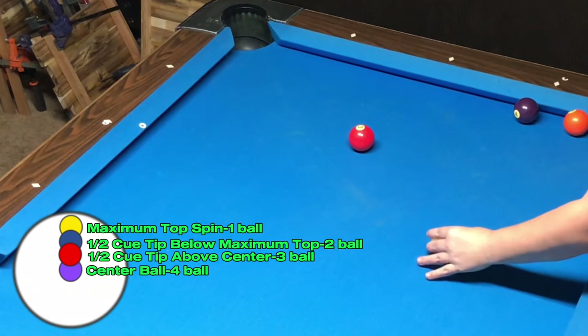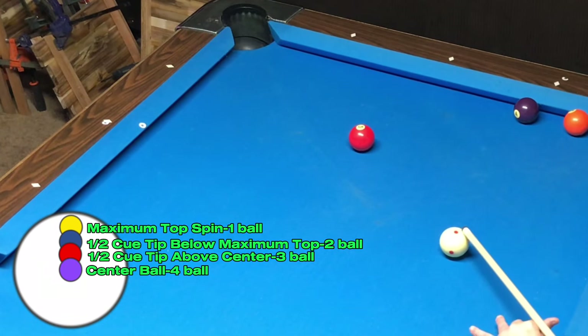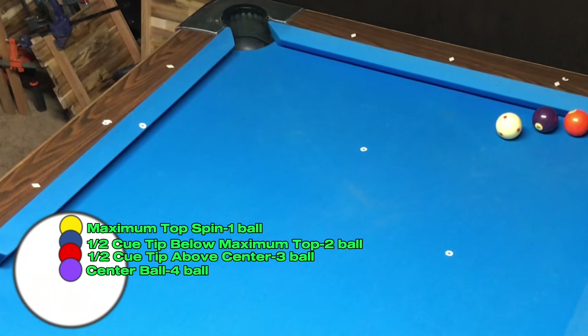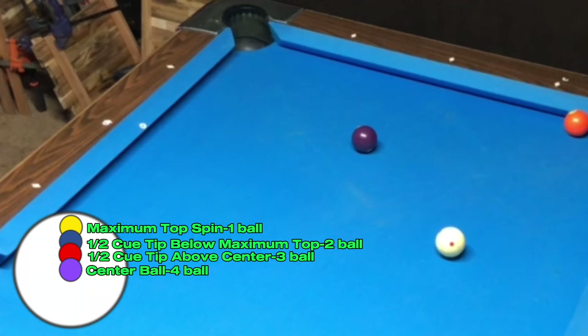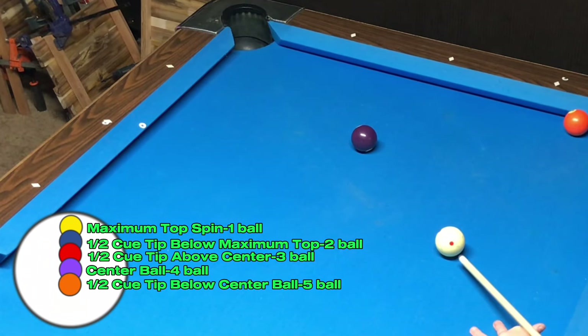Since the four ball is on the tangent line, I know I can make contact with it if I pocket the three ball and hit the cue ball with a stun shot. The five ball is behind the tangent line, so I know I will need to hit the cue ball with a draw shot. At this cut angle, I have had to drop my hit point on the cue ball a half a tip in order to hit each ball on the rail in consecutive order. So to hit the five ball, I'm going to continue with this pattern and hit the cue ball a half a tip below center.